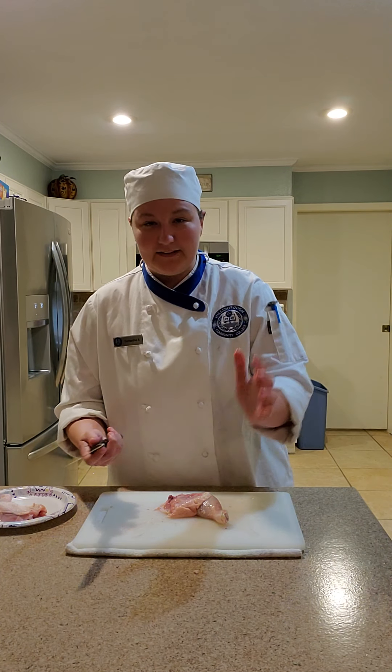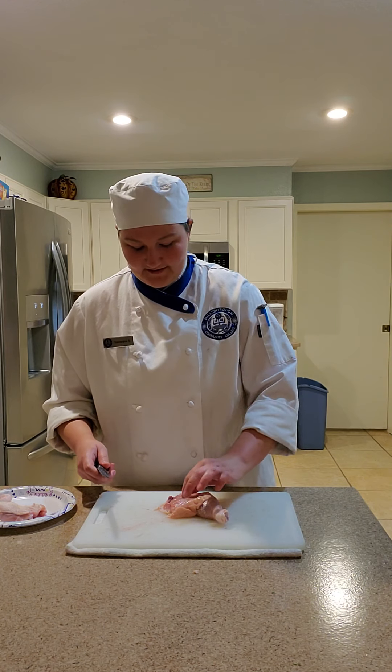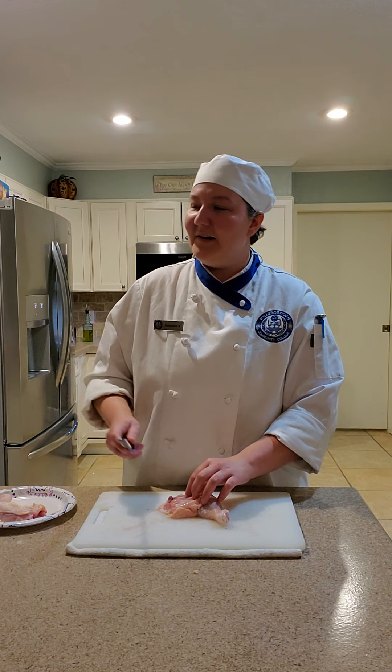I don't have any gloves — that's why I'm doing this like this. Normally I would use gloves. Thank you for reminding me, random citizen.